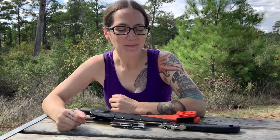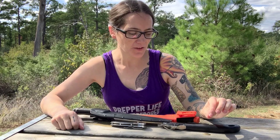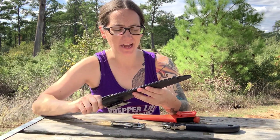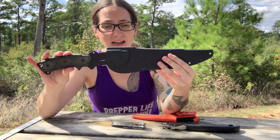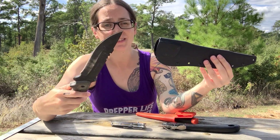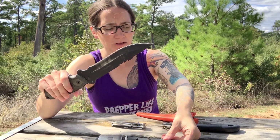Hey everyone, Morgan here. So today I want to talk a little bit about tools and bug out bags. A lot of people have told me that my big knife — I've done some pictures and videos with it, like I carved a spear with this knife — and people are like, you need a smaller knife.